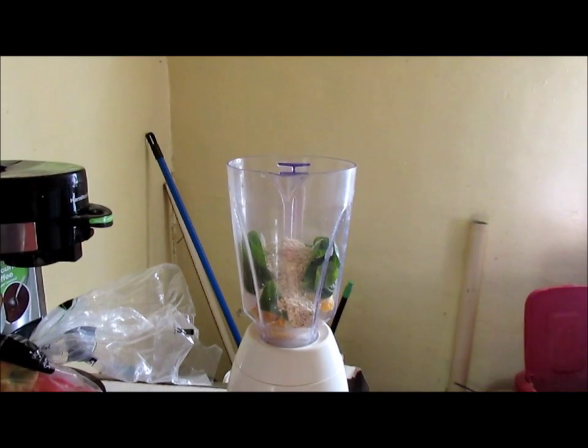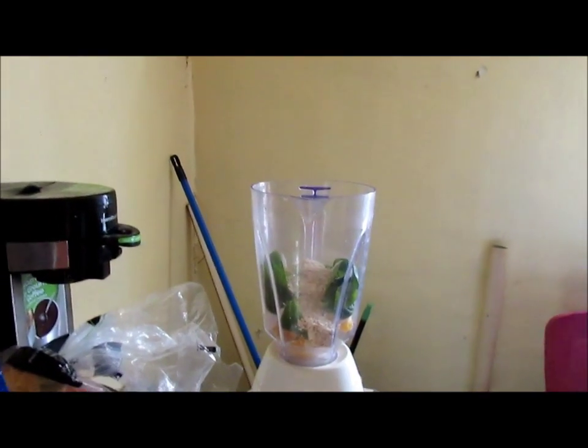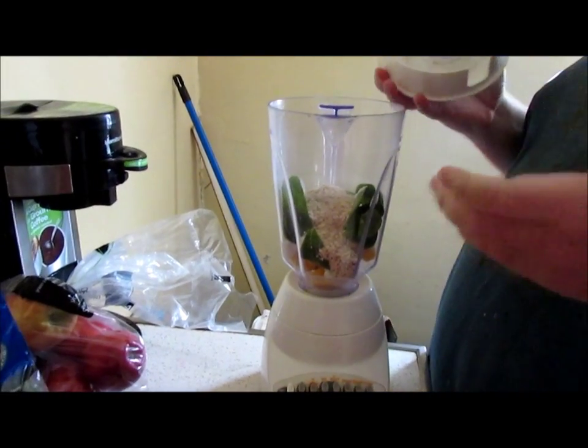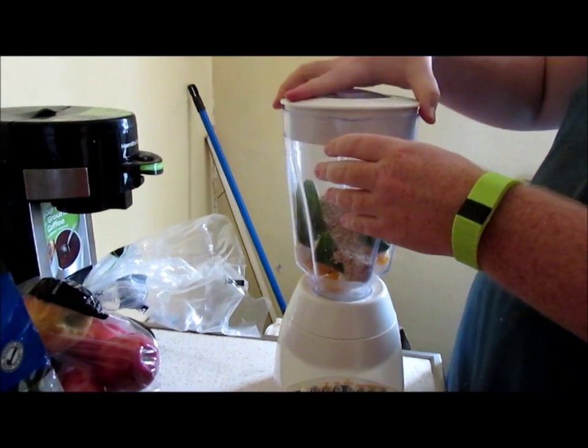If you don't want it to be as thick, put half a cup to a cup of ice in it. I'm not going to put any ice in it.